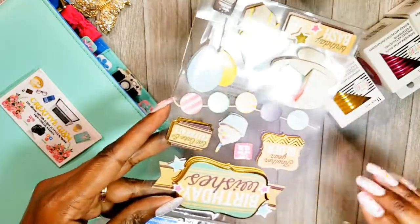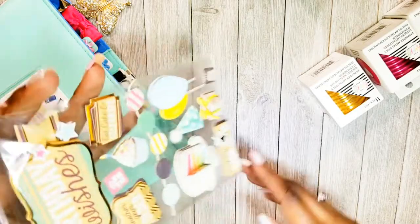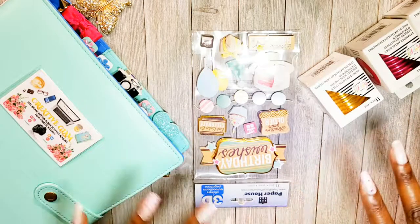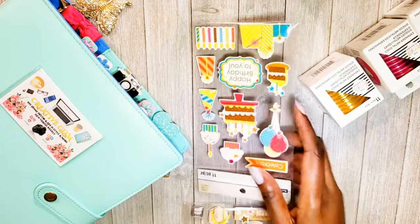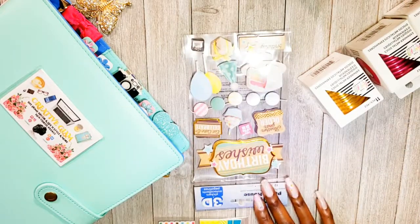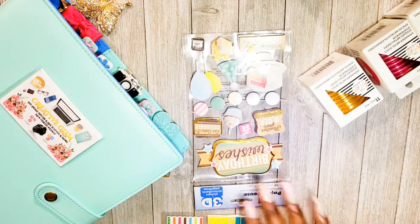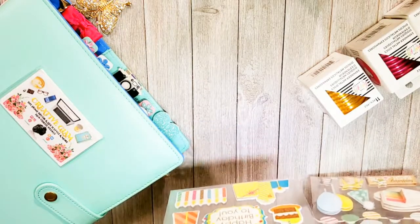I got birthday stickers because I'm going to be making a birthday greeting card soon. 'Birthday wishes,' 'another year older' — I thought that was really cute, with the gift box. It's not too girly, so it can work for a masculine greeting card. Then this other one is a little more juvenile — it'll be for a younger person, a birthday card kit. This one can go either way; the glitter makes it flexible — add a few pink items and it goes feminine. Both were two dollars each.